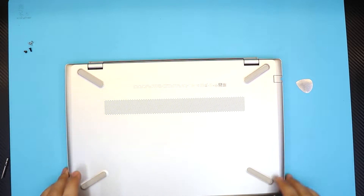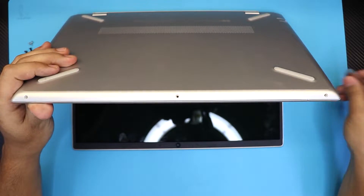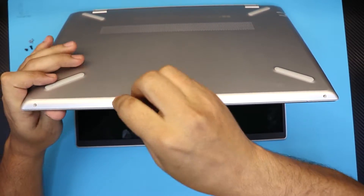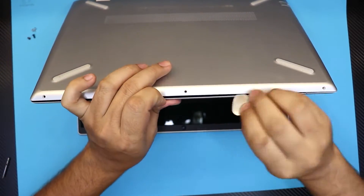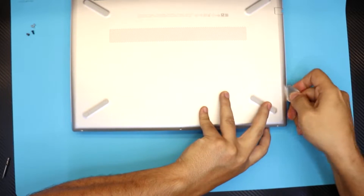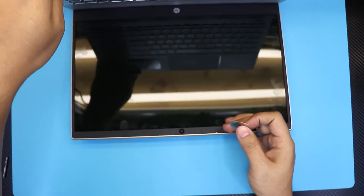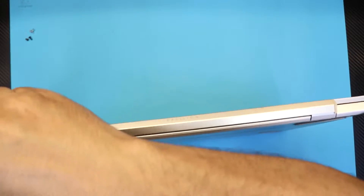Once you remove both hidden screws, open the laptop to about a 45 degree angle. Grab the guitar pick and stick it in between the bottom and top cover, wiggle it around gently. Do the same thing on the sides and then along the back corners near the hinges.